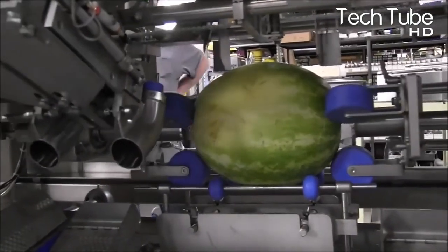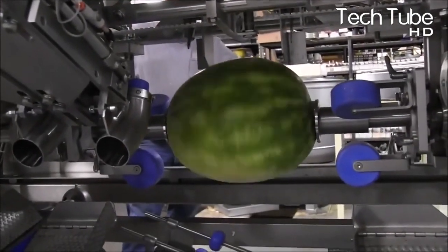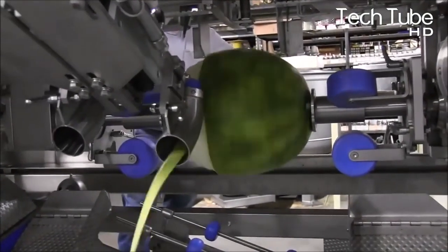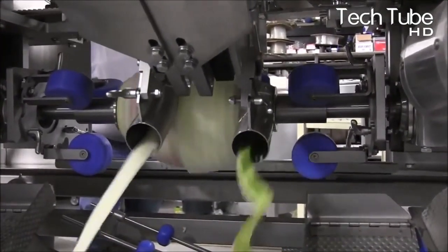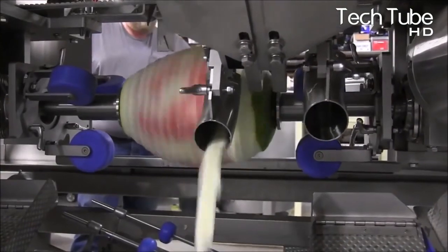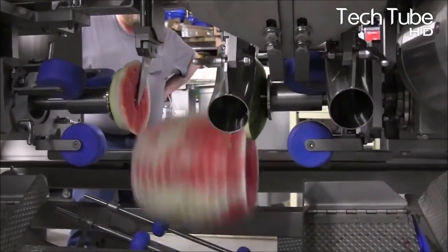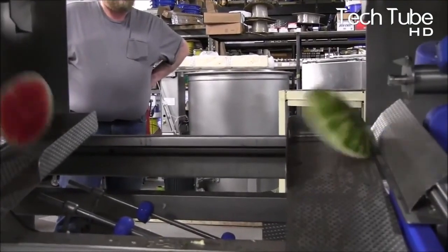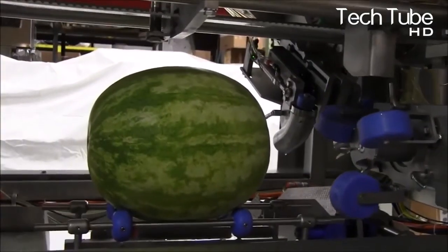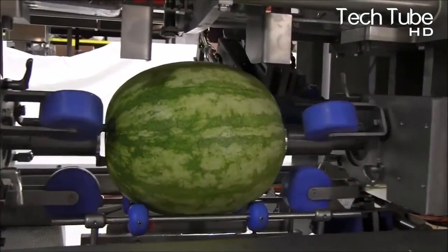Watermelon Peeling. This machine knows exactly how to peel the watermelon. The watermelon is grabbed by each side and the machine starts to rotate it while the peeler peels the entire surface until the reddish part emerges. The same process is then repeated with each of the watermelons.